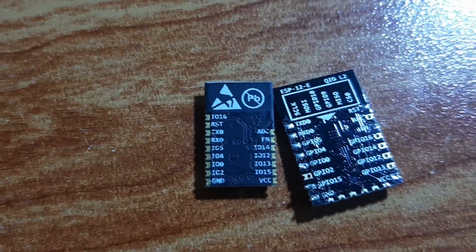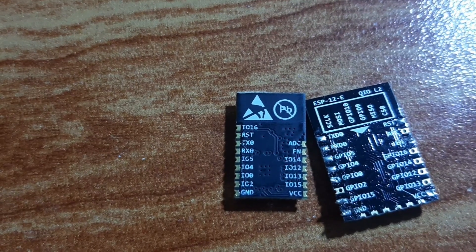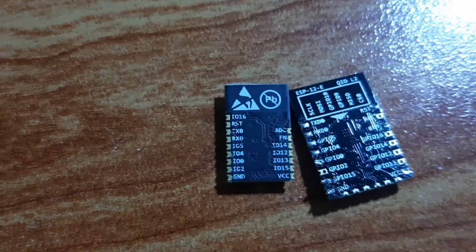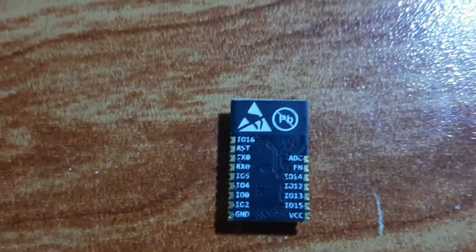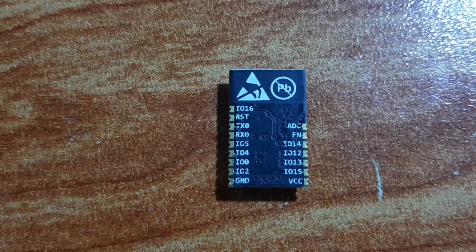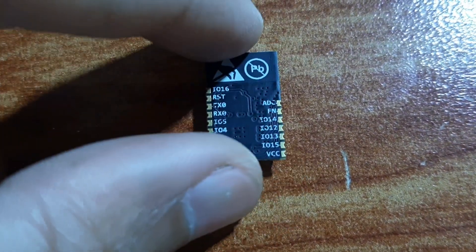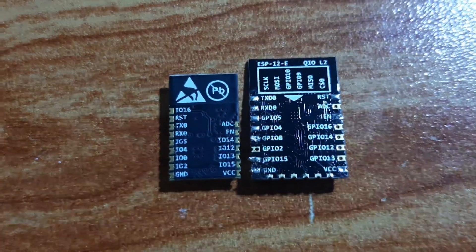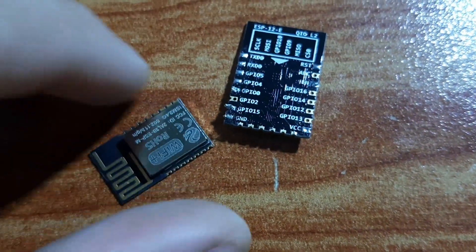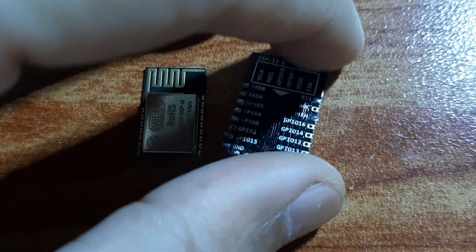On the left we have the ESP8285 board, which has a few pins less than the ESP8266 board because it's smaller in size. The pins are IO16, reset, transmit, receive, IO5, 4, 0, 2, and ground. On the right we have analog to digital converter, enable pin, IO5, IO14, 12, 13, 15, and VCC. Both boards operate at 3.3 volts as they have no onboard regulator to step down 5 volts, and they can be damaged if 5 volts are supplied.